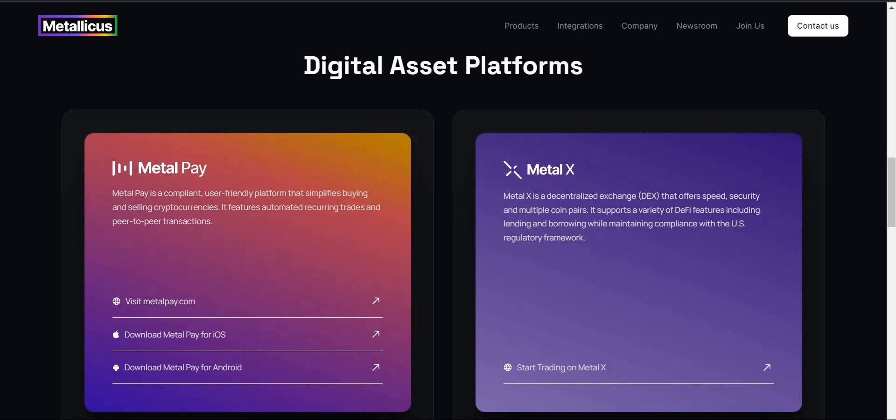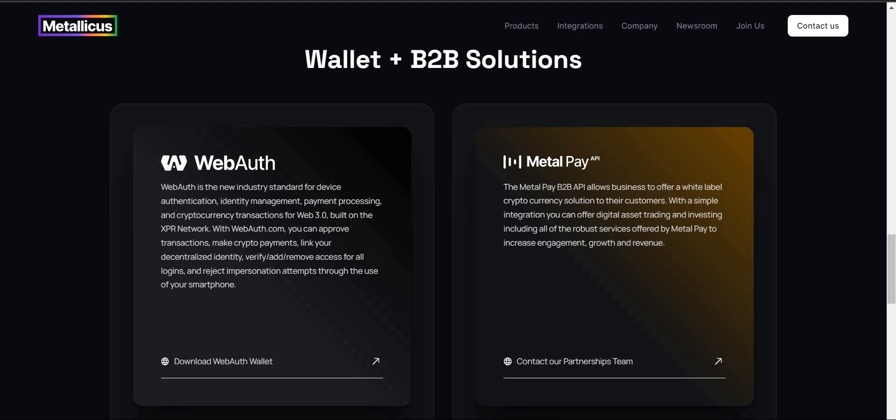MetalPay is a compliant, user-friendly platform that simplifies buying and selling crypto. It features automated recurring trades and peer-to-peer transactions. MetalX is a decentralized exchange — a DEX — that allows speed, security, and multiple coin pairs. It supports a variety of DeFi features including lending and borrowing, while maintaining compliance with the U.S. regulatory framework. We also have wallet and B2B solutions under Metallicus, such as WebAuth. WebAuth is a new industry standard for device authentication, identity management, payment processing, and crypto transactions for Web 3.0, built on the XPR network.